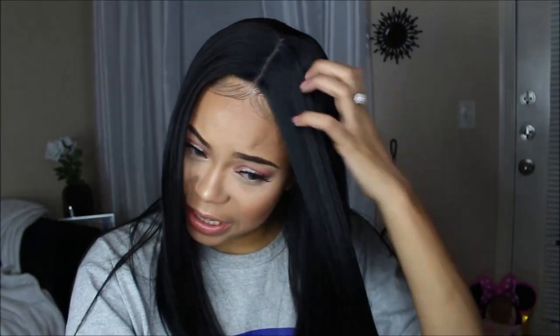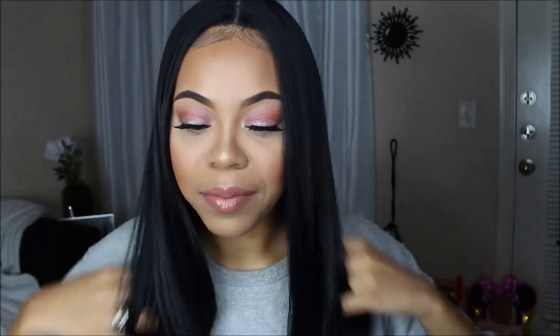Now, this wig has shed. I don't know if it's because I cut some of the baby hairs when I was cutting the lace in the front. I feel like I haven't had jet black hair in so long — my hair is black, but it's like a brown-black, not super black.